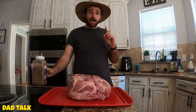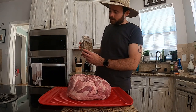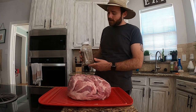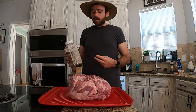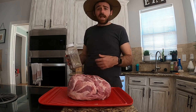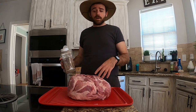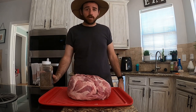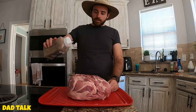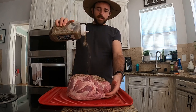I am gonna rub this butt, because who doesn't like rubbing a butt. Let me tell you about my secret sauce — well, it's more of a dry rub. It's two cups black pepper, half a cup of Lawry's seasoned salt, and half a cup of kosher salt. That's it folks. I'm not gonna put any binders on this thing either, just going right on. Let's go ahead and start applying our rub — we're gonna be very generous with this thing.